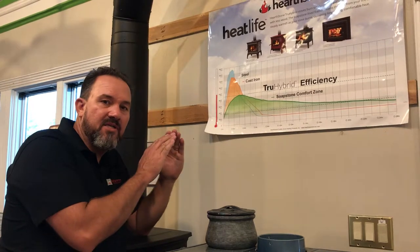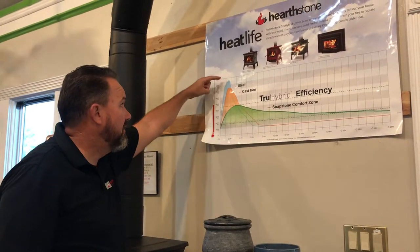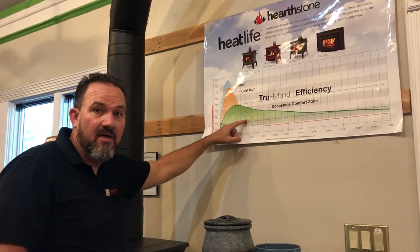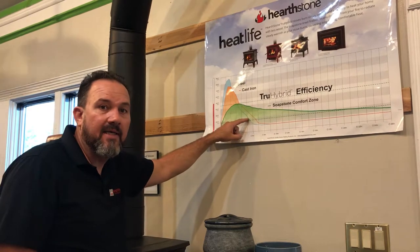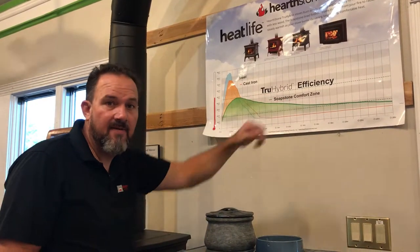It's just going to be nice and warm for a long time. You don't want it 900 degrees — oh my gosh, open a window — and then three hours later add more wood and get it hot again. That's just too up and down. You want it nice and even, and that's the benefit of soapstone.